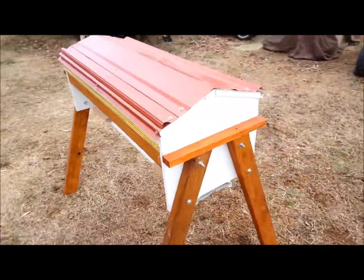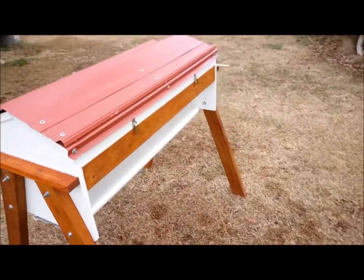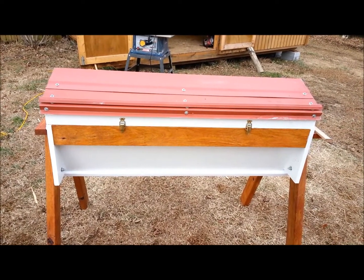Here's the side view of it, and this will be the back view. This is the side that I will work from them, so I don't have to stand in front of the bees when they're coming and going.